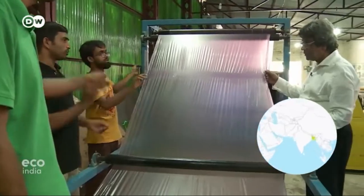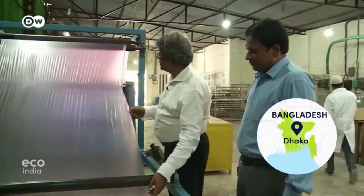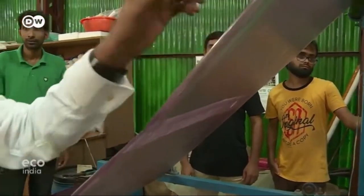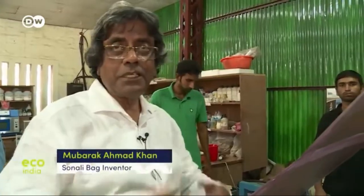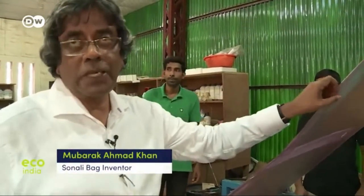It looks like plastic. It feels like plastic. But it isn't — it's a plant-based product. Whatever you like, you can make these things: food packaging materials, normal packaging material, garment packaging material, shopping bags, even single-use shopping bags.